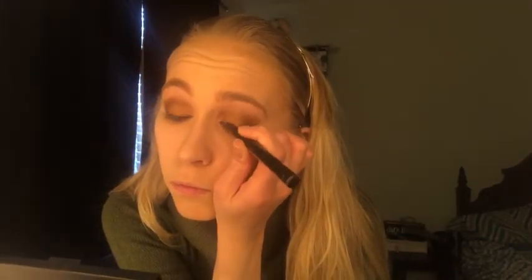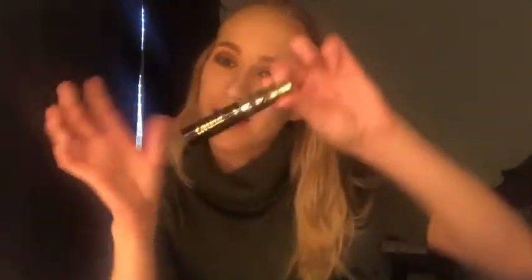For liquid liner, we are using my Soap and Glory Super Cat yet again. I really need to remember to get some liquid eyeliners when I go out. Moving on to mascara — we're going to be using Tarte's Tartiest Mascara on top and bottom lash line.